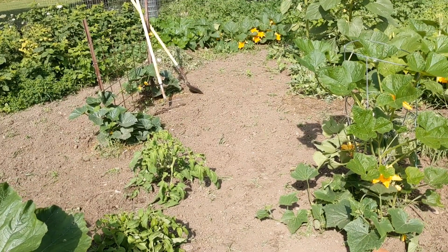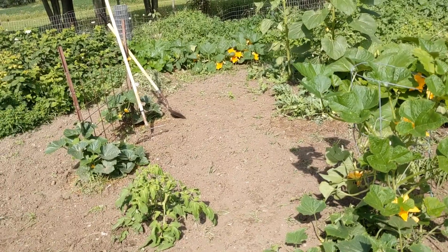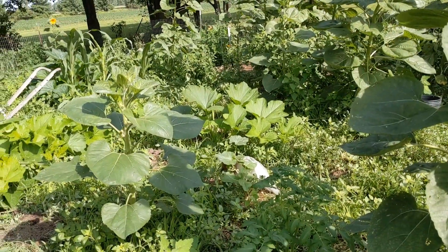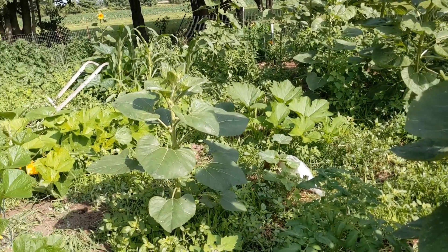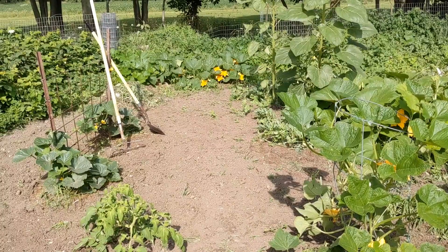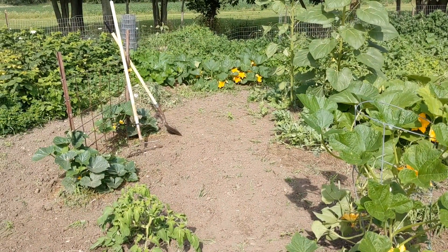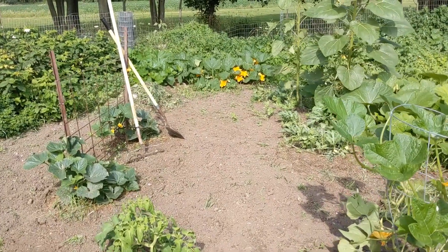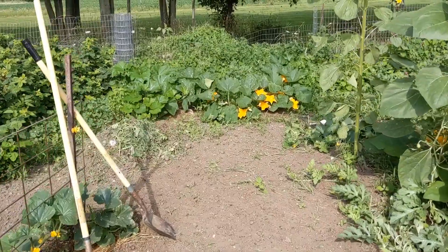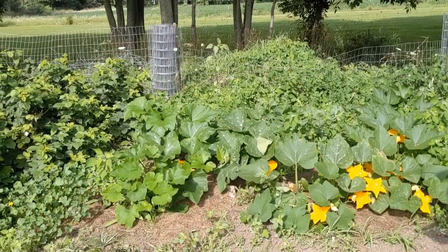Good morning, my friends, this is Kim. Today I wanted to show you what I found yesterday in my horribly weed-infested garden — you can see I still have a lot of cleanup to do. This happens when you can't get out here for a couple of weeks because of rain and an extremely sick dog. But anyway, as I was cleaning yesterday, I found a new-to-me plant that I was very happy to find, and I thought I'd show it to you guys.